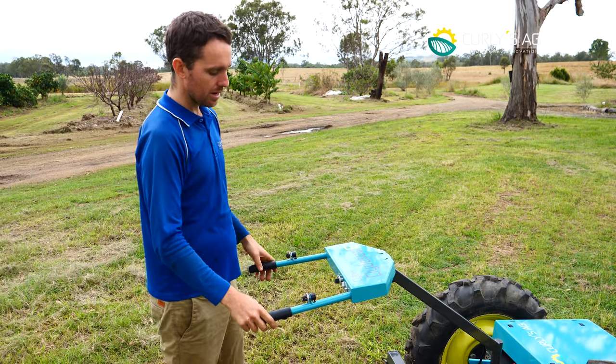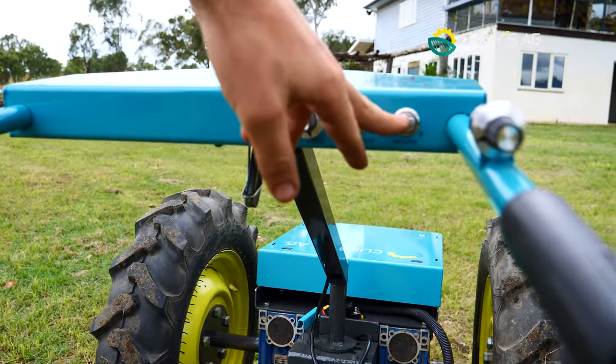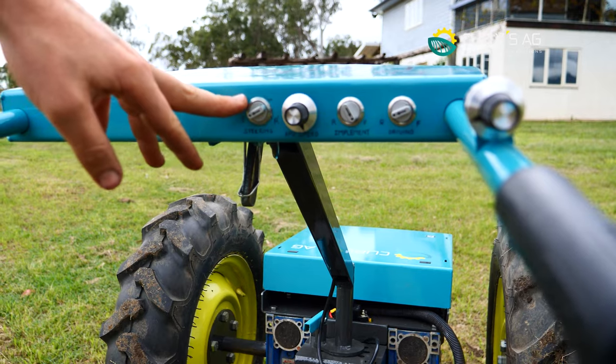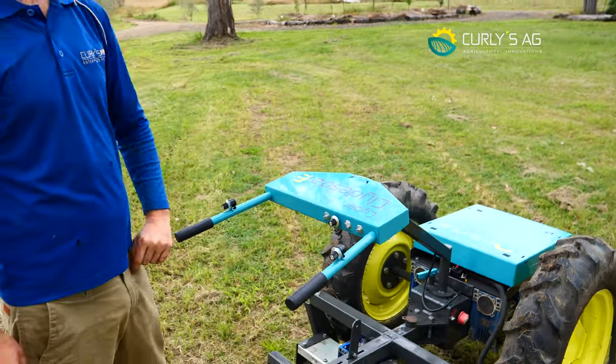On here we've got our implement forward and reverse, our driving forwards and reverse, and then our steering forwards and reverse. That's a pretty cool feature when we swap this steering wheel around, which we'll do in a minute. And then our implement speed control is here as well.